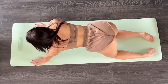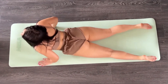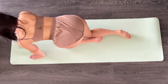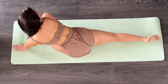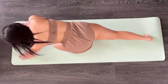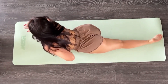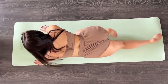Start on all fours. Walk your arms forward a few inches and curl your toes under. Push your hips up and back halfway toward your heels. Push through the palms of your hands to keep your arms straight and engaged. Hold for 30 seconds to 2 minutes.